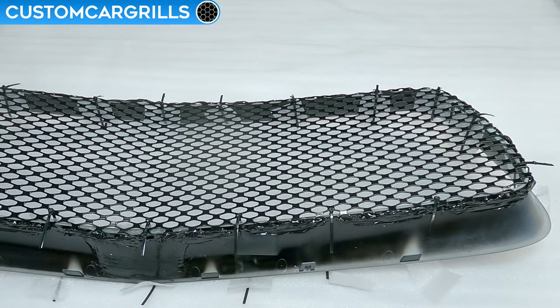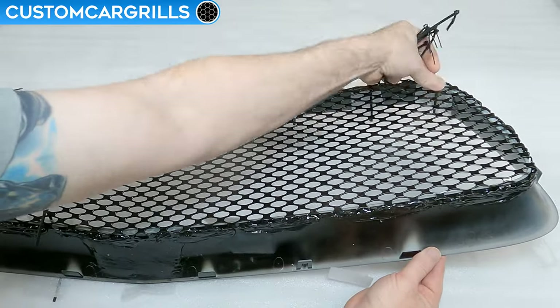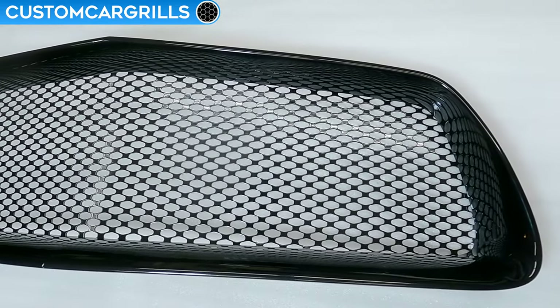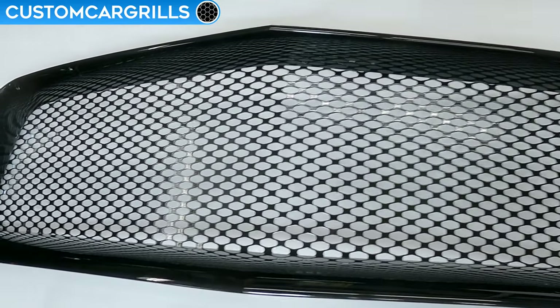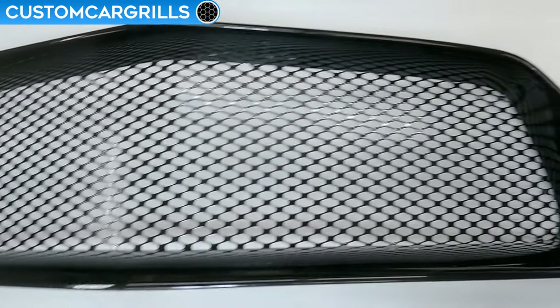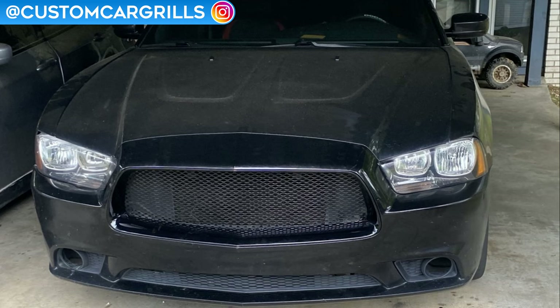Once hardened, go ahead and cut off the ties and throw them away. The mesh install is now complete. Let's flip it around and see how it turned out — oh wow, check this out! This looks stunning and I can't believe the transformation considering what we started with. And here's how the grill from this video looks installed on a Charger.